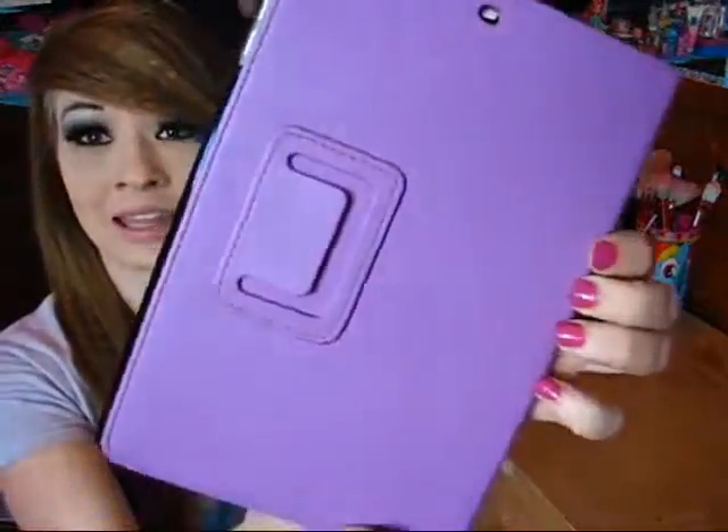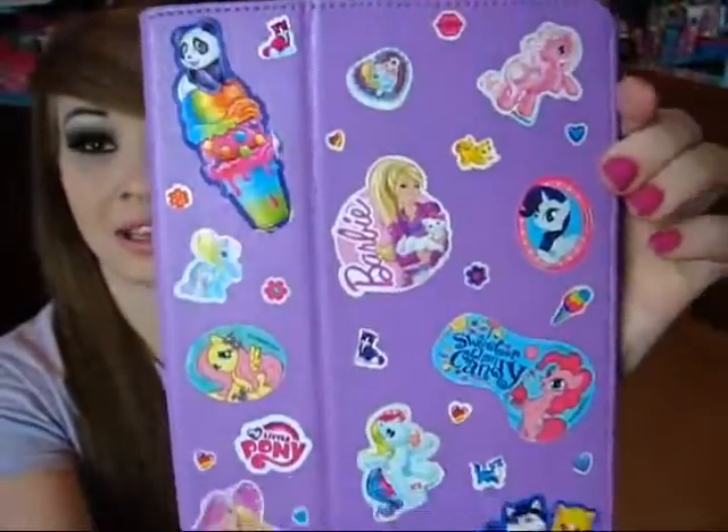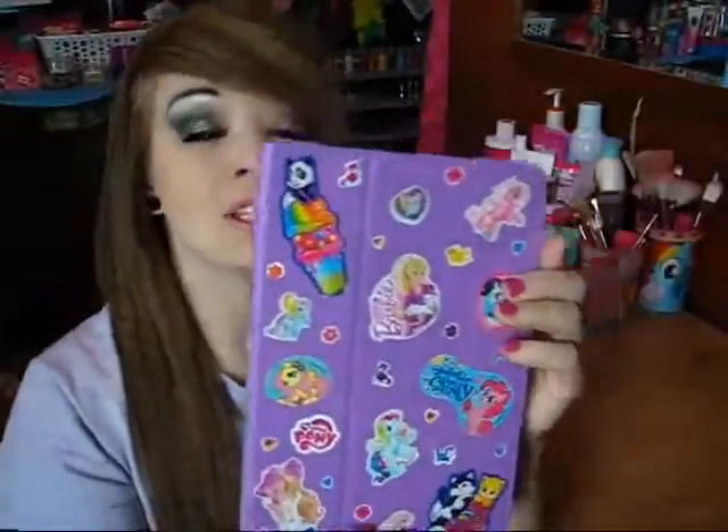And then it just flips closed like that. No magnetic closure or anything - it just flips closed. And then it's just a nice pretty lilac-y purple. And I just put all these different stickers on it to decorate it and spice it up to my own liking. So I didn't have to buy a custom case or anything like that. I just made it my own, just by sticking stickers all over it.